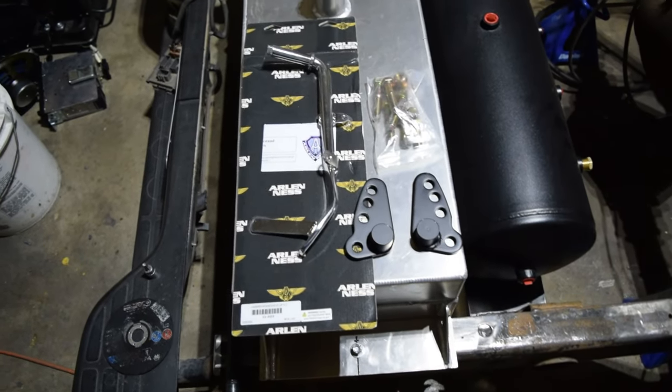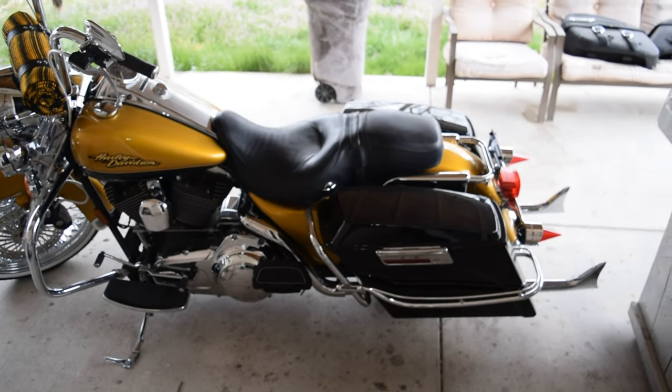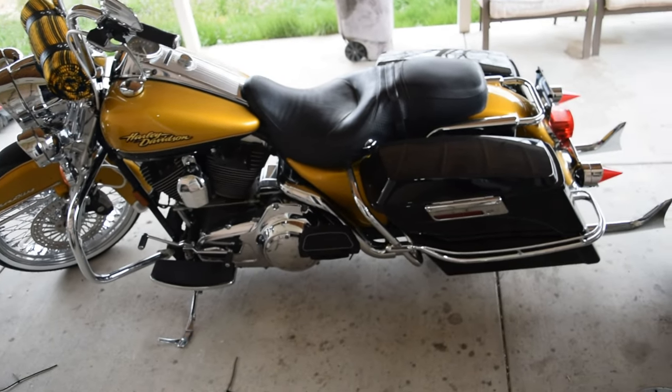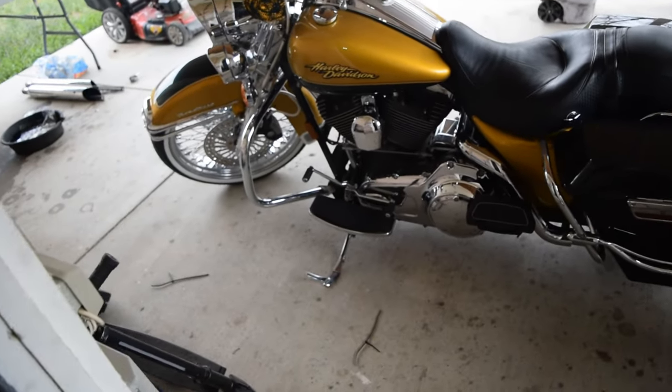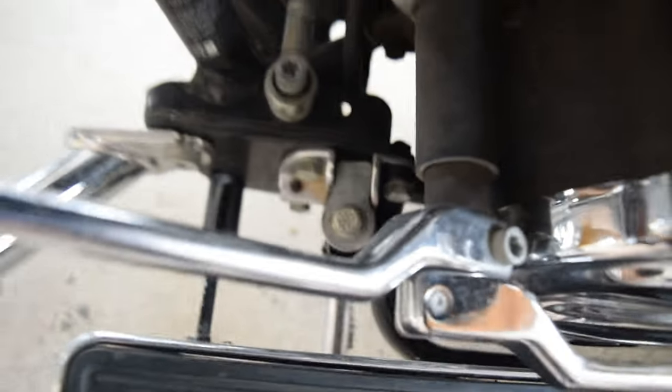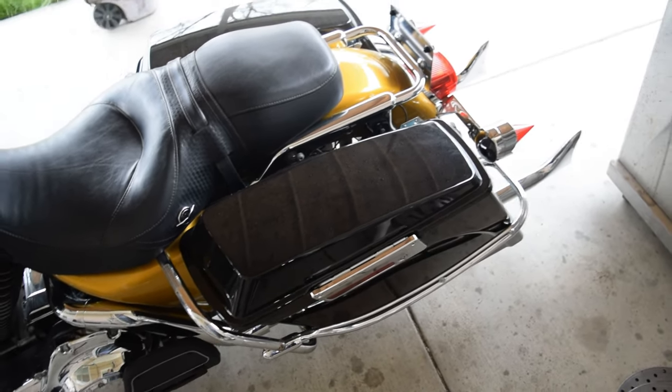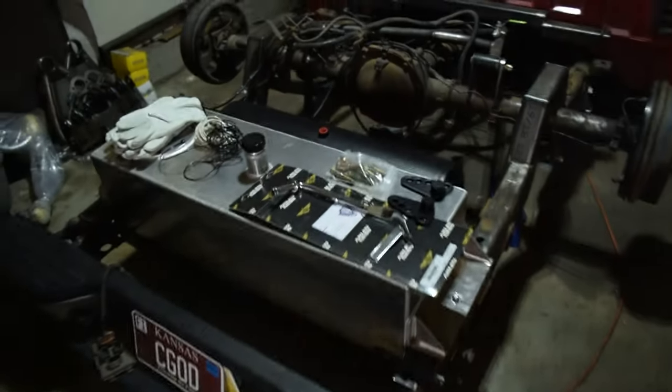The kickstand part number is right here - I believe it's about one inch shorter than stock, so hopefully that'll keep my bike standing up and not falling over after we slam it with the drop kit. First things first, I'm gonna take the saddlebags off the back - actually I might do the kickstand first, that way once we get it lowered I'll be able to have it sitting on its own. It's just this one bolt on the top and a little spring, so it shouldn't be too hard.